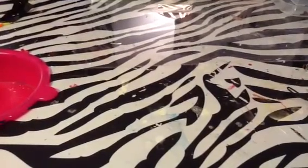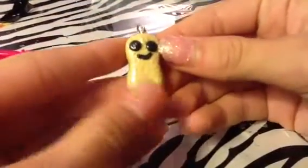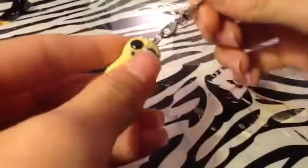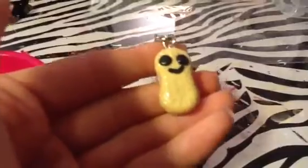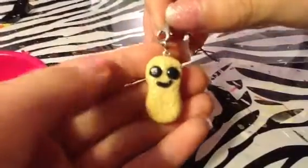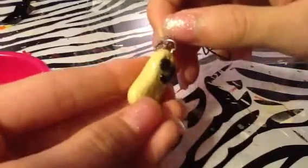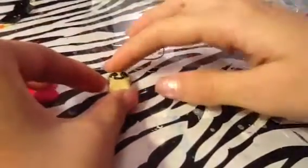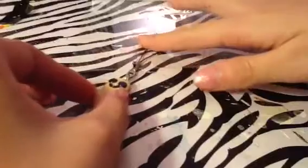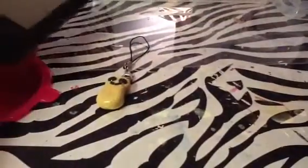Hey everyone, this is going to be a charm update so let's get started. First I have this peanut charm — I think the creator's username was Lovely Creations, and her link will be in the description box below. It has a regular face, it's clean on the back and front, and it's textured. I love her tutorial, it was really simple. It has a black self and strap so I can put it on my phone. It's so cute, I have a little spot for it right here.